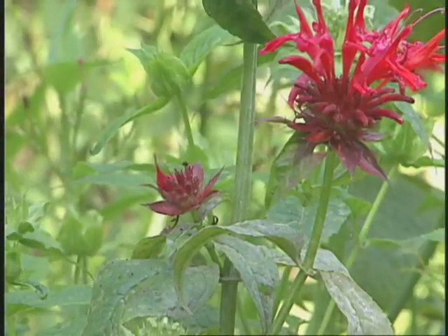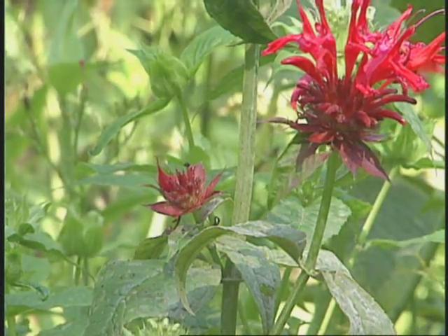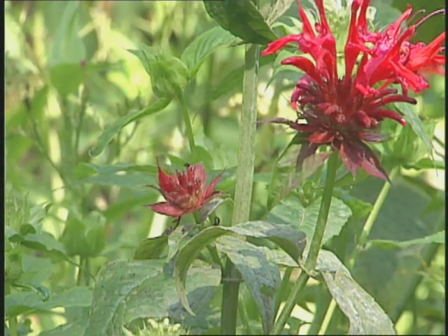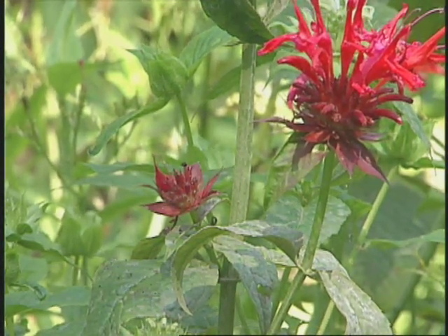Now is there anything we can do to prevent the fungus? Several things. First of all, when you're shopping for plants, check to see if there are any varieties resistant to powdery mildew. There are some Monarda varieties that are resistant to powdery mildew.